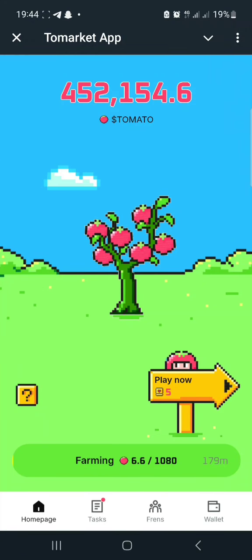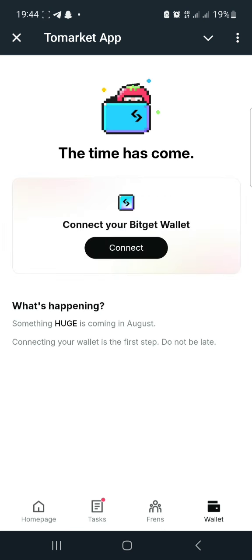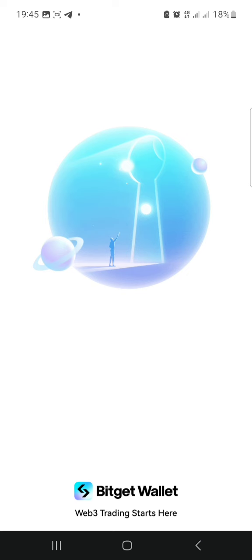Hey guys, so here is the Tomato airdrop which will be launching in the month of August. They've introduced the feature on how you can connect your wallet. If you have been mining the Tomato airdrop, this is the time for you to connect your wallet. The wallet exchange they'll be using is Bitgate wallet, so if you don't have that, you can download it from the Play Store or App Store — there's also a link in the description.